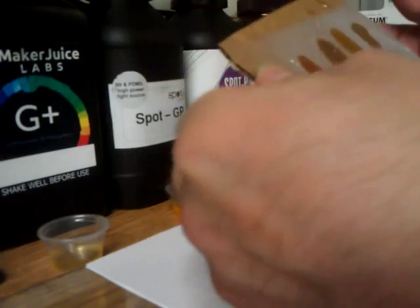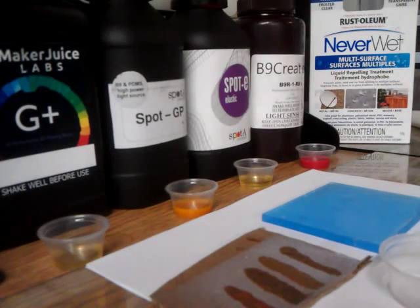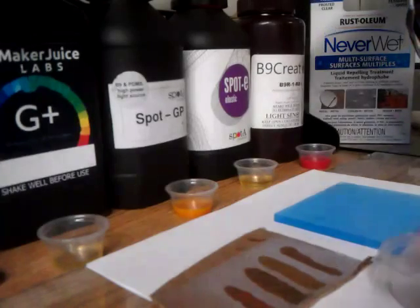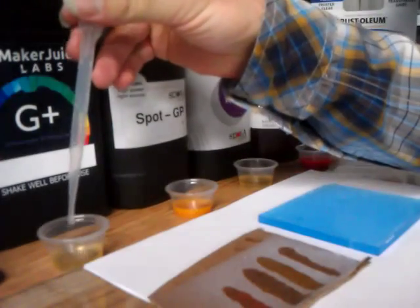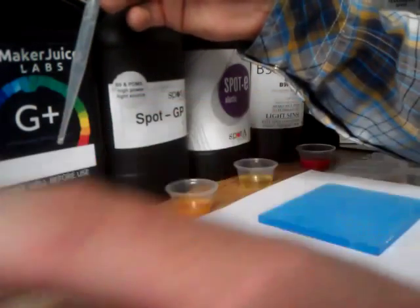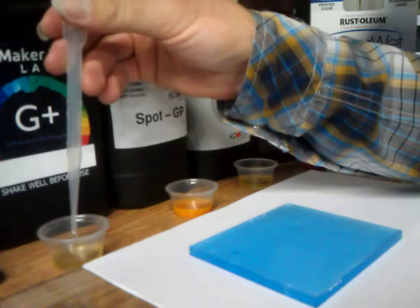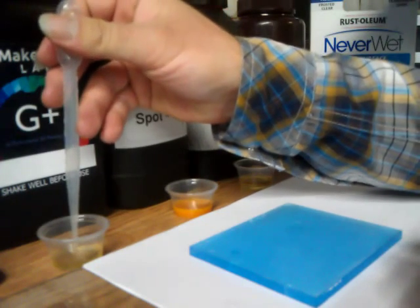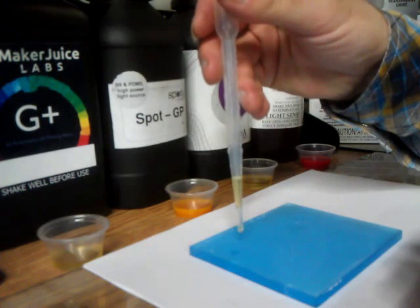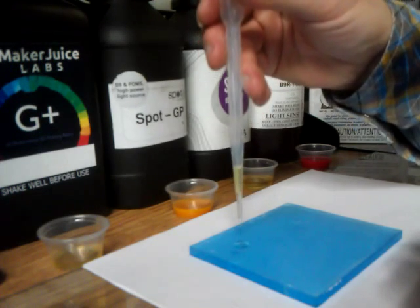We're done playing with cardboard. Let's see with the acrylic. I predict we're going to have the same results. But this time what I'm going to do is put drops of each resin, then put them in the UV box for a few seconds, take it out, and see how they come off the surface. Here we go — so we have two drops of Maker Juice.